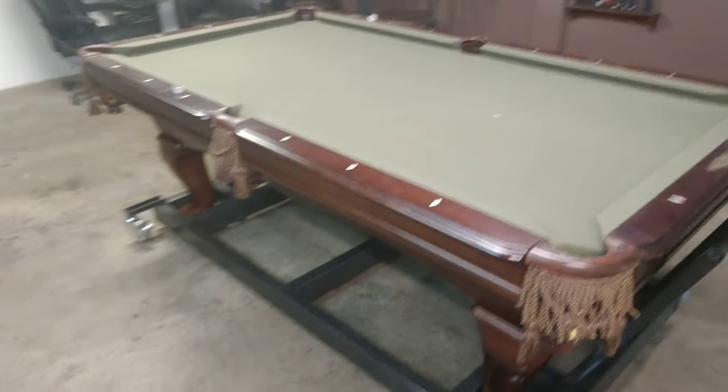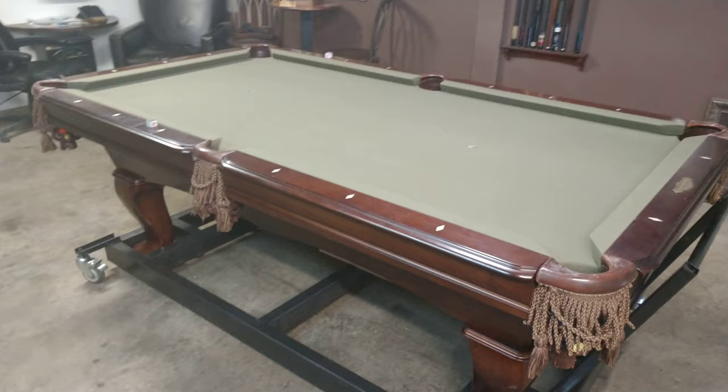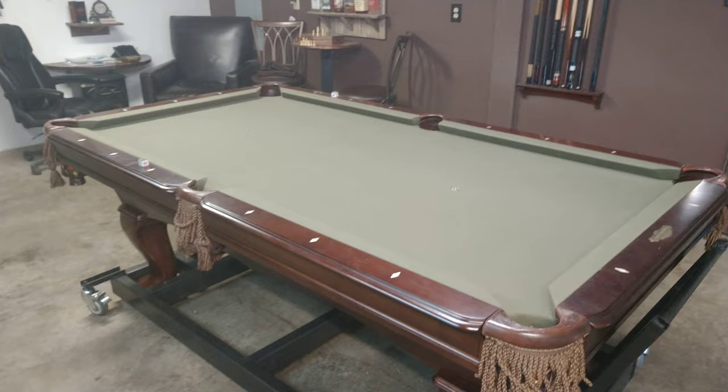This video is about my ultimate man cave. Some guys have the luxury of a big house — I live in a log cabin in the mountains. So I'm down in my garage here where I'm allowed to smoke, drink, party, work on my dirt bikes and truck, and maybe do some cabinet projects or whatever the hell I want to do.